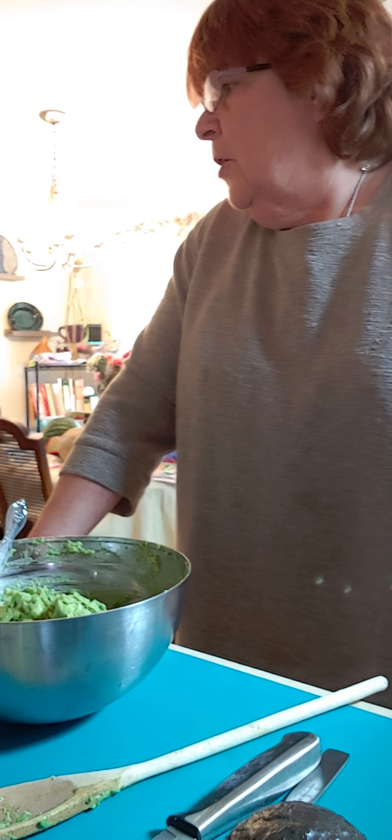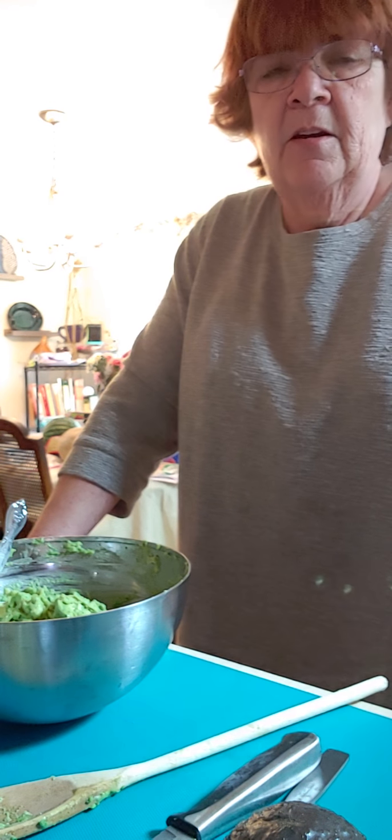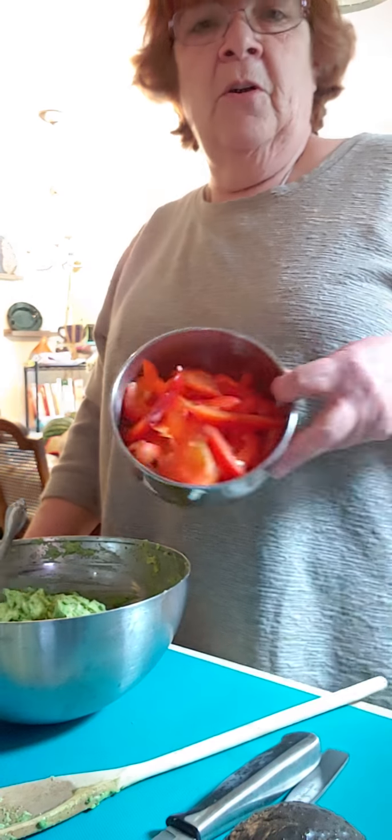Hello. Today is Thursday and we're going to make the fajitas that we talked about yesterday. I marinated the meat — it's in the fridge. I cut up the vegetables, they're right here. So all that's left is to saute them down.